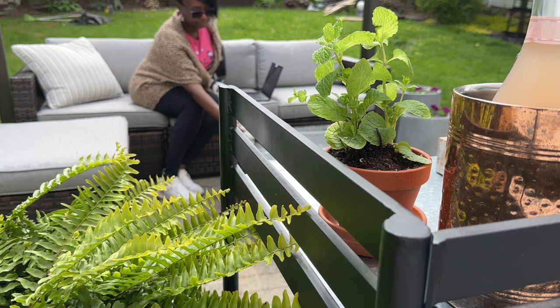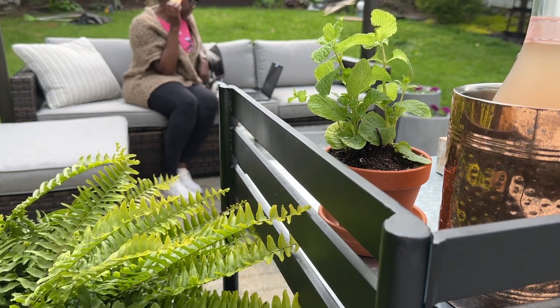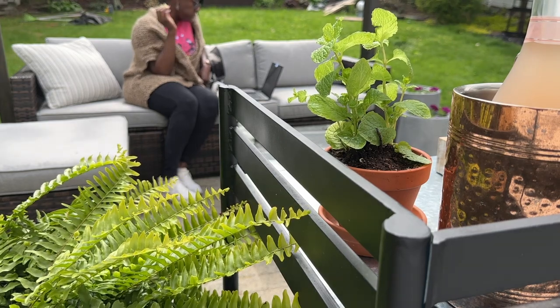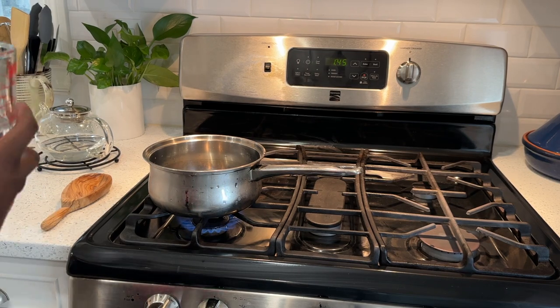Hello there. Welcome back, or welcome if you're new. My name is Daphne and I'm so glad that you clicked on this video today. We're going to be working on my bar cart — and that was a sneak peek of what is to come.